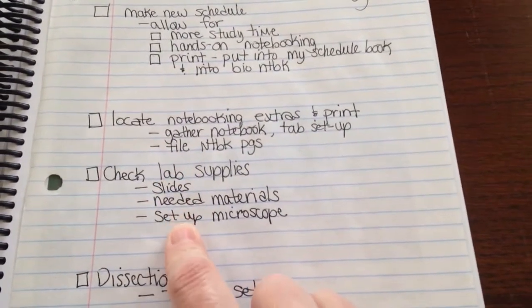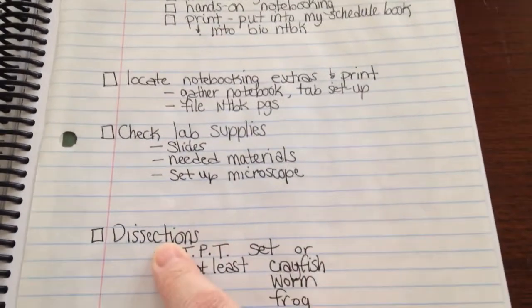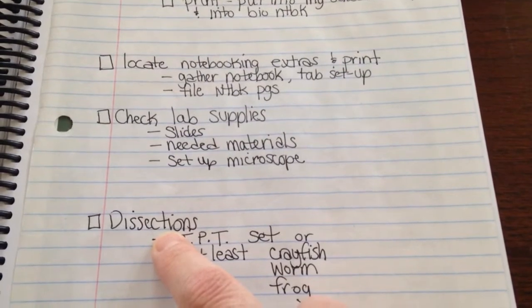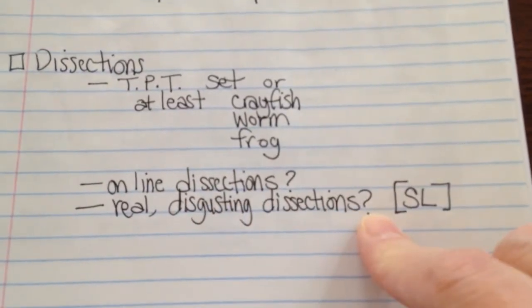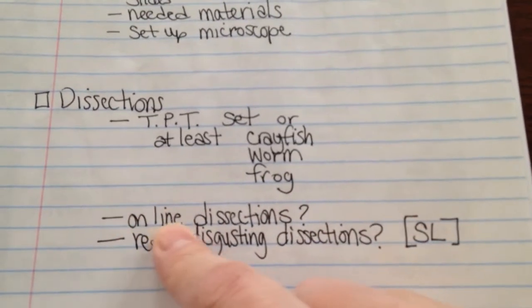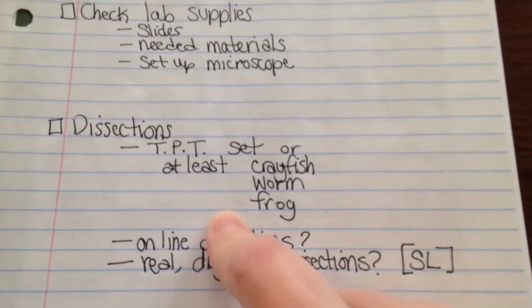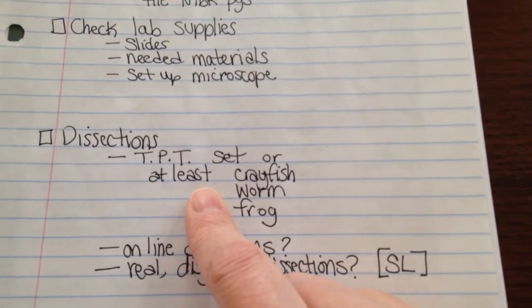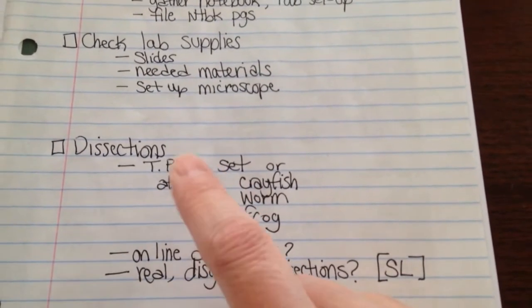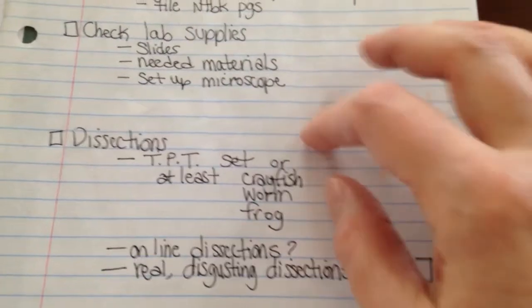I have to check my lab supplies. If you want to see the microscope I use I can do a quick little video on that as well. Now dissections — this student has made it clear he does not prefer to cut anything open. I have a couple of different options: I can just get the real ones and make him do it; there may still be some online dissections available (I know I had my daughter do a couple of those); or I might go to Teachers Pay Teachers where one of the companies has printable dissection kits. You would print the animal, have the student build it, then put numbers on there and correlate it.